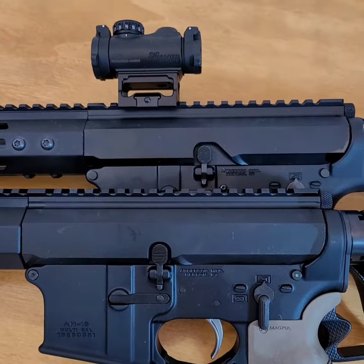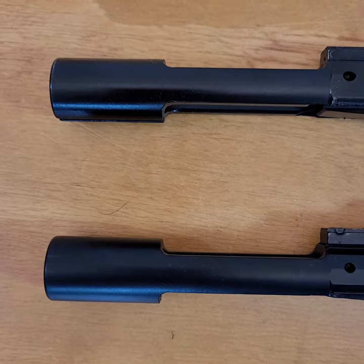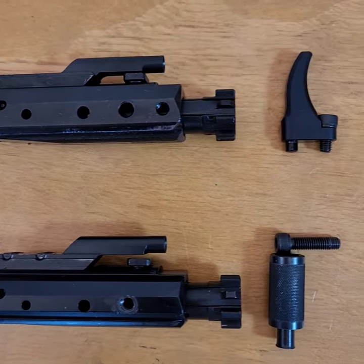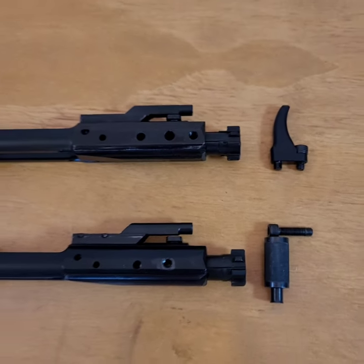When you flip it over, you can see that there's minimal design change on the other side, most noticeably right here where the bolt catch is located. To the best of my knowledge, Bear Creek Arsenal only uses full auto bolt carrier groups, and they're almost identical between the generations, except for the extra hole drilled for the Gen 2 handle to accommodate the extra point of attachment.